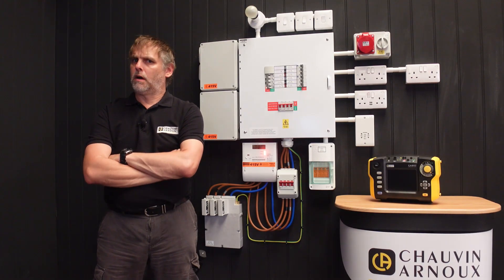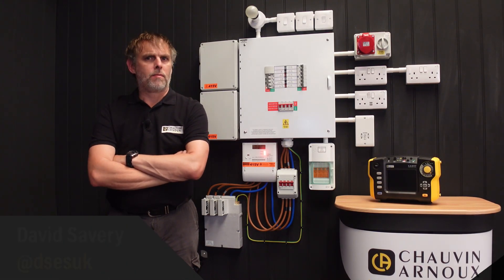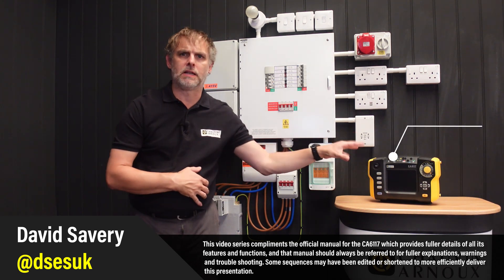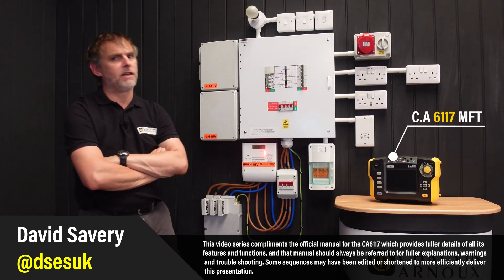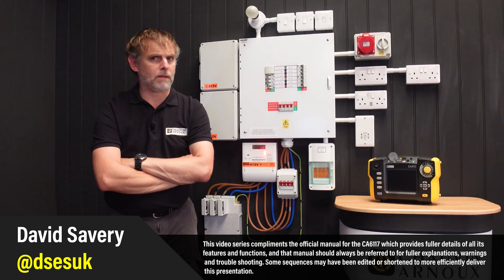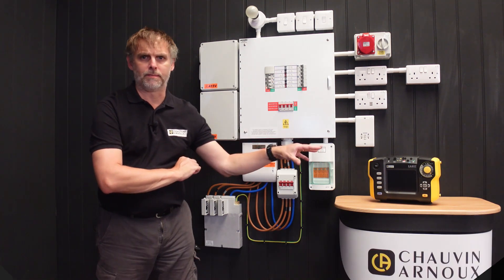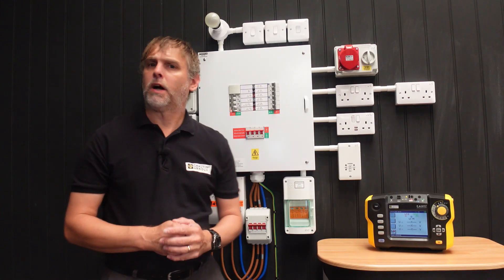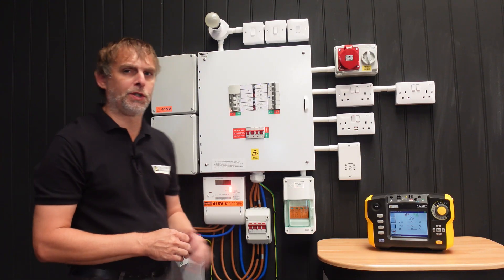Hello and welcome to the Chauvin Arnoux UK channel. I'm David Savory with a quick start video series of the many features of the CA6117 Multifunction Installation Tester, to help you get the most out of this capable instrument. In this video I shall rattle through the phase rotation function of the CA6117 Installation Tester.